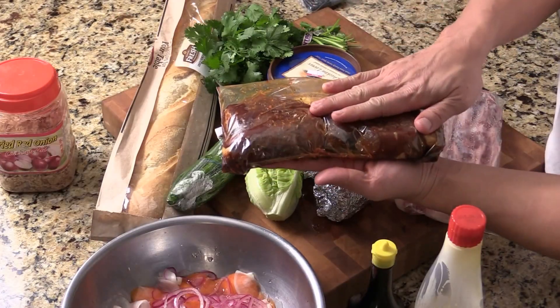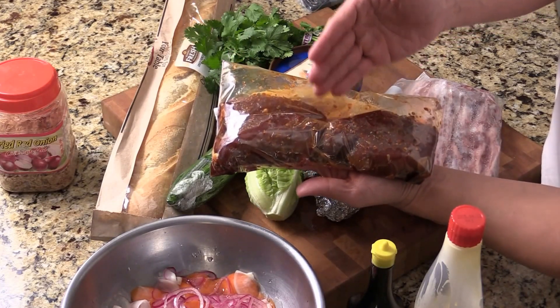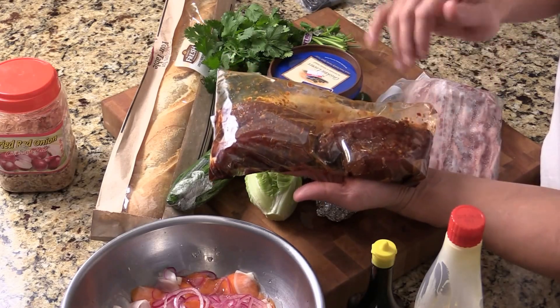Here I got four beautiful pork tenderloins. I marinated them this morning with ginger, garlic, hot chili, wine, soy sauce, oyster sauce, hoisin sauce, brown sugar, and white pepper.